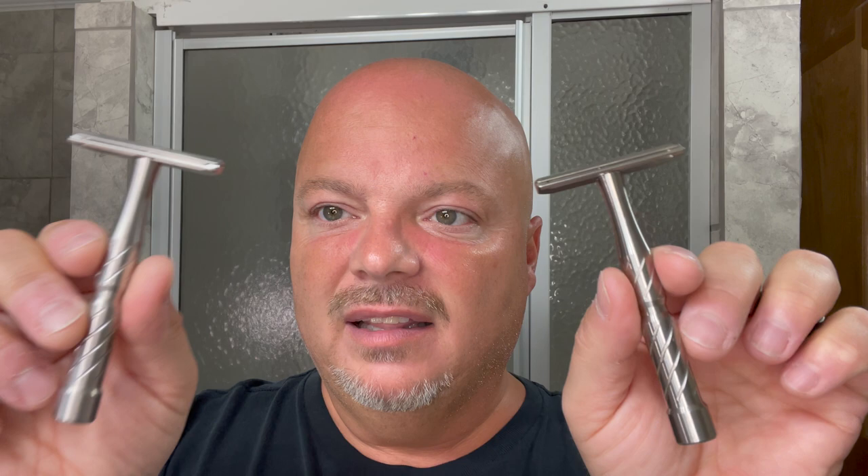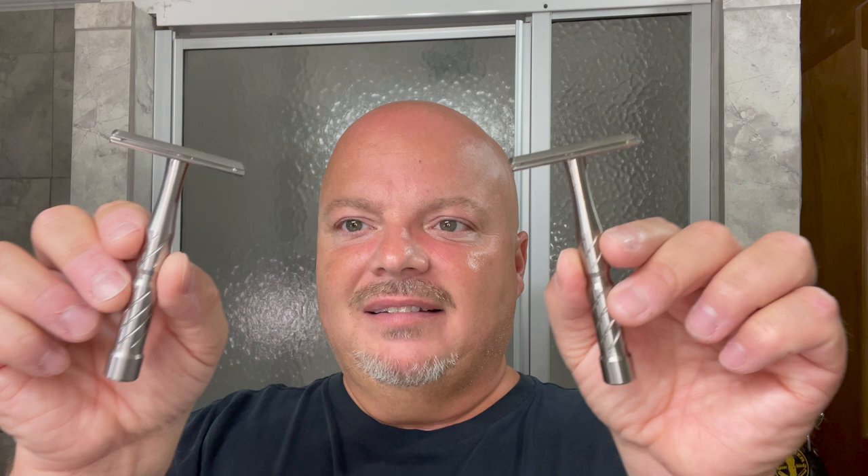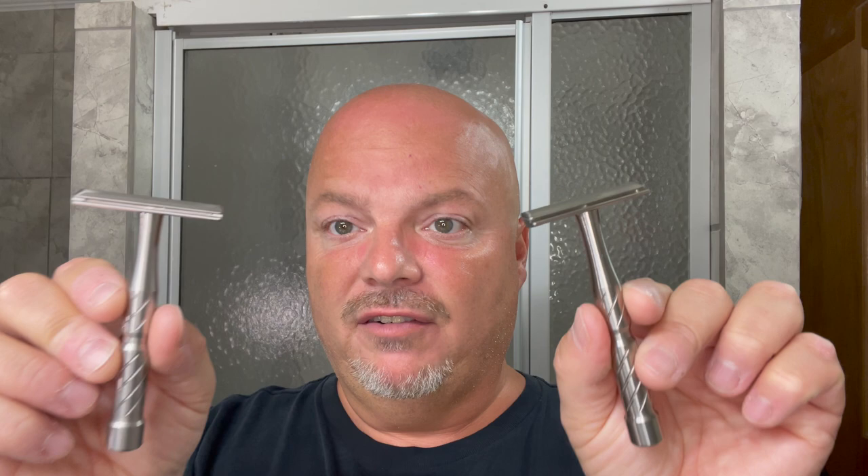Blackland lists both at 5 out of 10 in aggression. I think I would bump that up a little bit — personally I'd say it's 6 to 6.5. It's an efficient razor. Fantastic shavers, whichever one you get. In my opinion, I've used them both quite a bit.